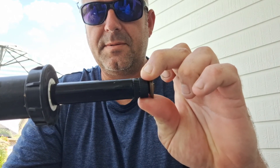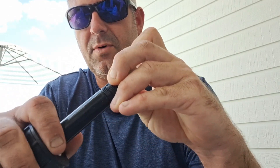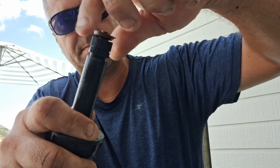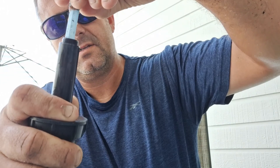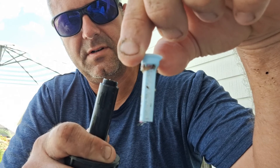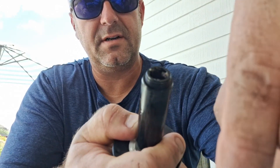We got our sprinkler out, and all we're gonna do is pull up right here — it pops out. I can feel it's pretty grimy in there. You pull it out, pinch down here, and then unscrew the nozzle. Inside there's a bunch of dirt, so we'll get this cleaned up. I'll take this apart to spray everything out.